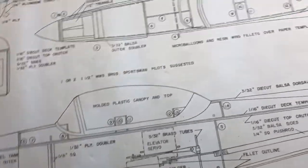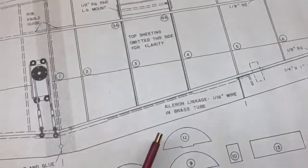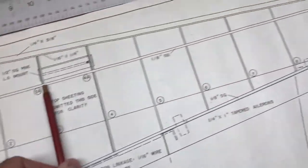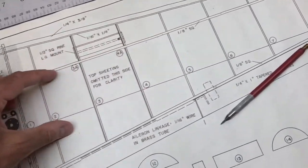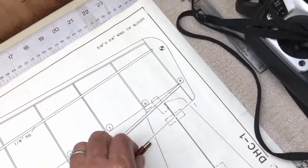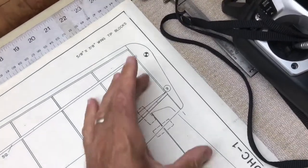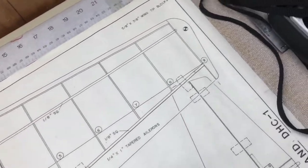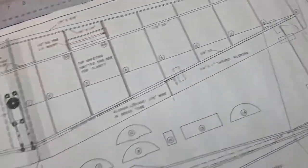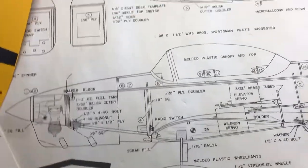There's only one portion of the wing that is not covered with balsa sheeting — just a strip running across part of the span. The tips are shaped out of balsa blocks: two rectangular blocks are glued on and then shaped down. That's the main overview of the wing as shown on the plans.